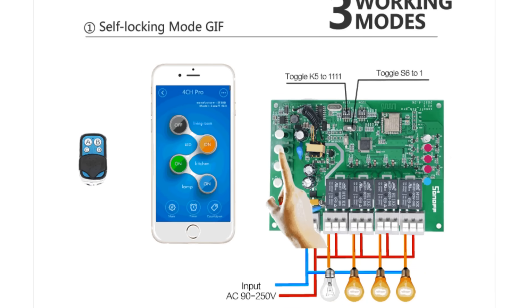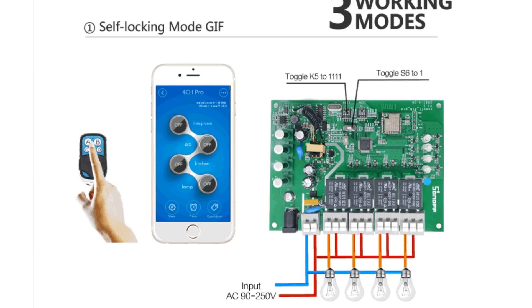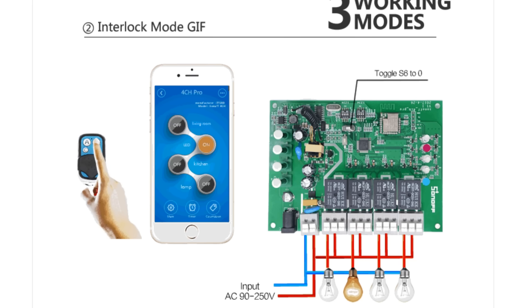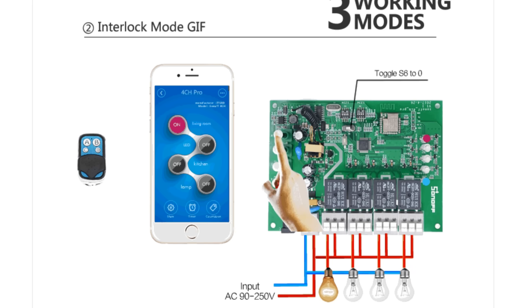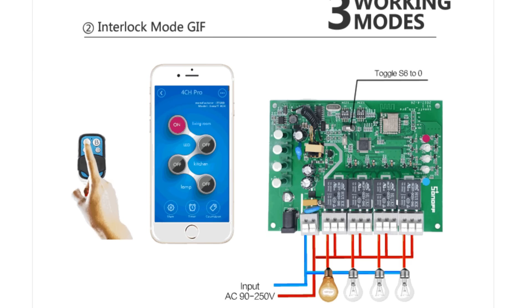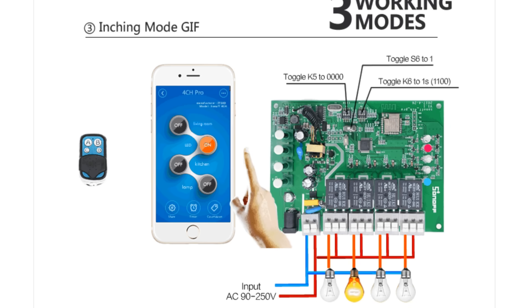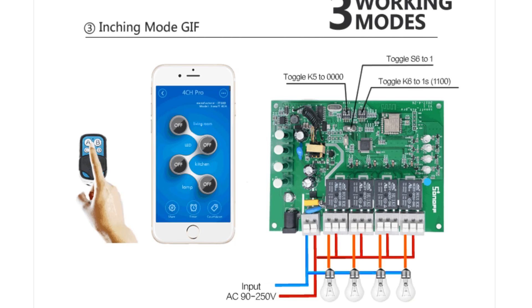The first mode is self-locking mode, where you can turn on or off four connected devices instantly and separately. To set this mode, toggle all K5 switches to 1 and set K6 to 1. The second mode is interlocking mode, where you can turn on only one device at a time — enabling one will turn off the others. By default this device comes in interlocking mode with all toggle switches set to zero.